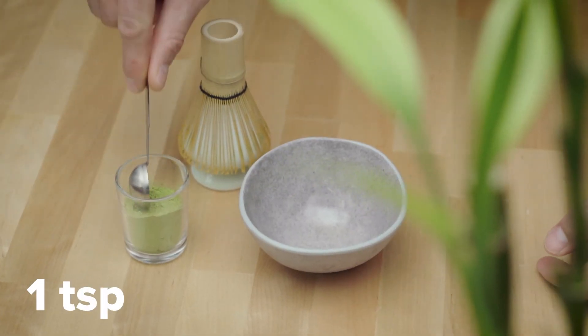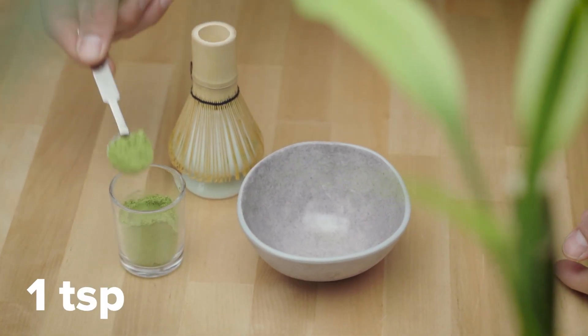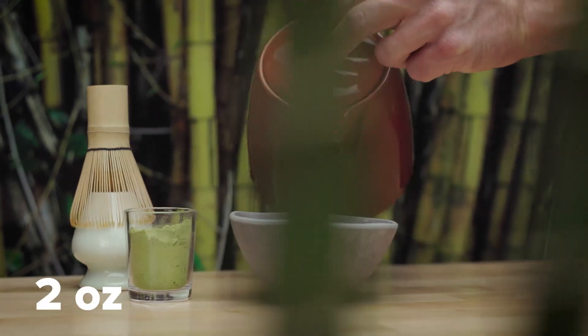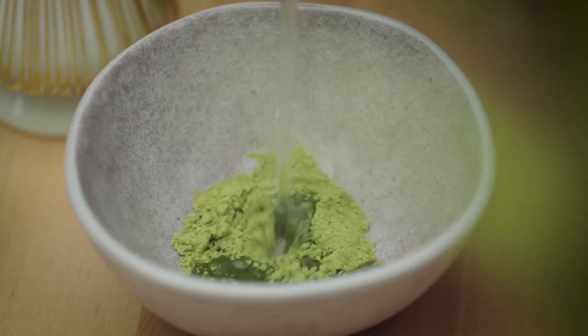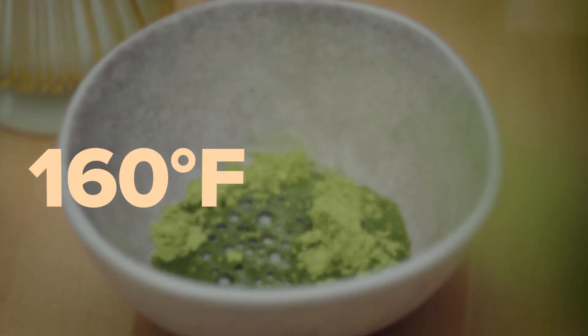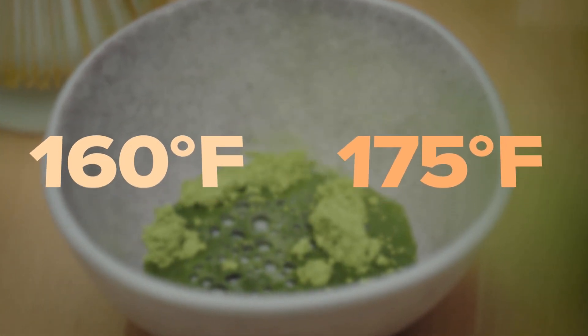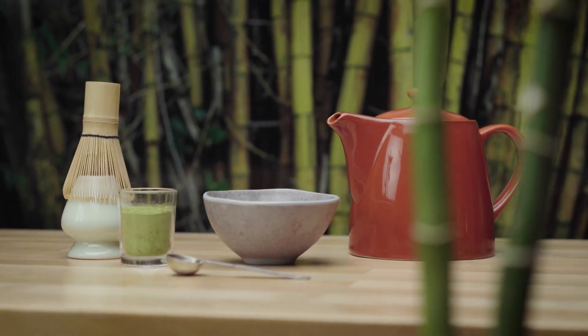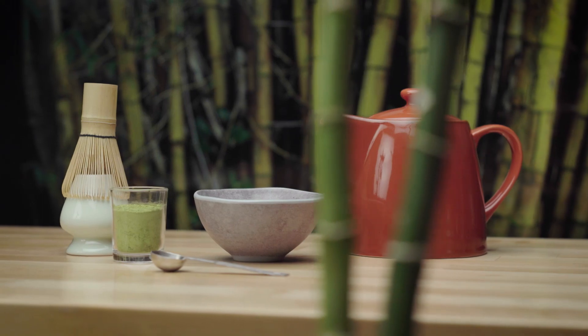Add approximately one teaspoon of matcha tea powder into the bowl using your chashaku, or tea scoop. Pour two ounces of hot water over the matcha powder. Make sure the water is between 160 and 175 degrees Fahrenheit when poured over the matcha. The water should not be boiling, as boiling water will make the tea bitter.